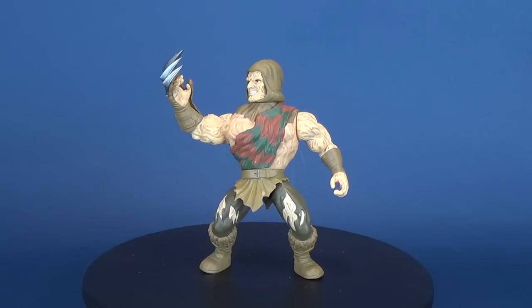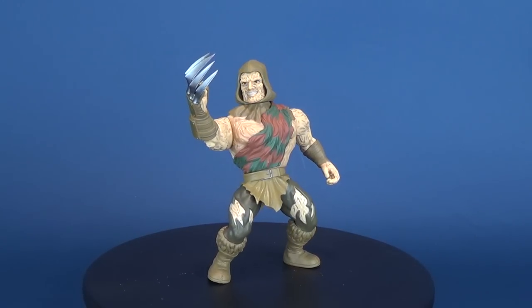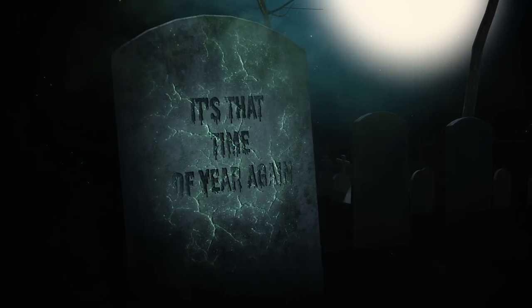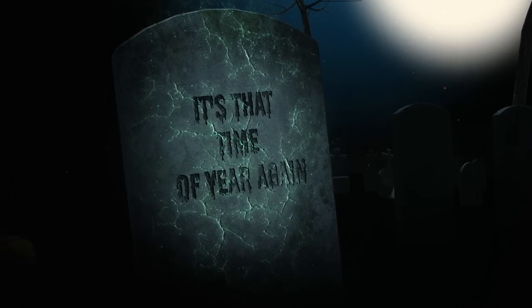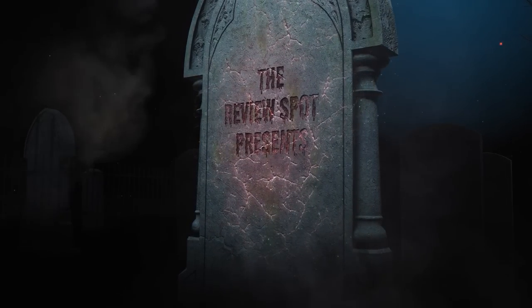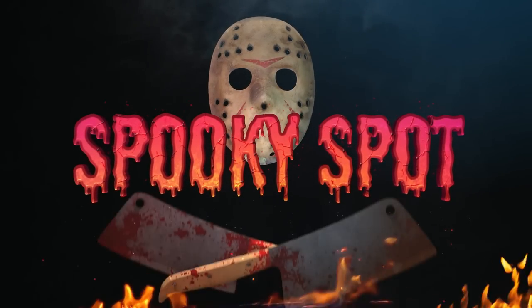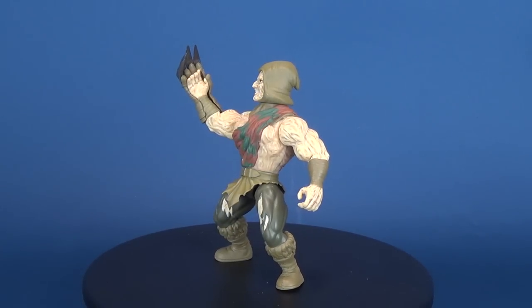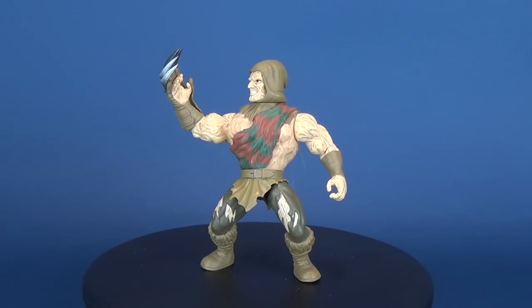In this spooky review, the Springwood Slasher gets savage — more savage than he was before. Today we're going to be checking out the new Funko Savage World, A Nightmare on Elm Street, Freddy Krueger.